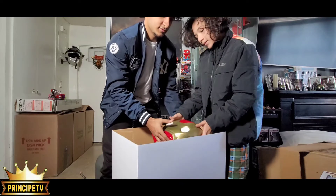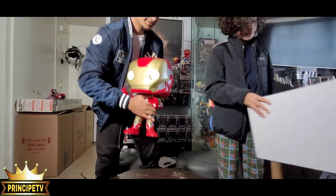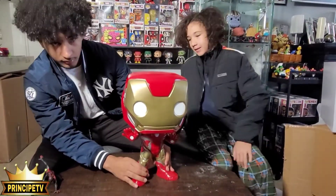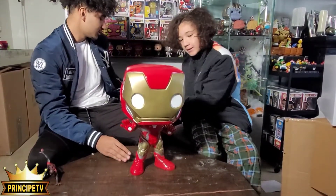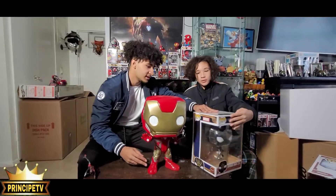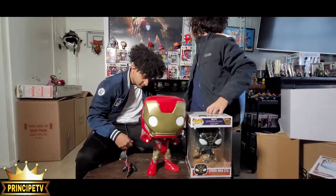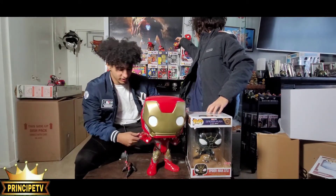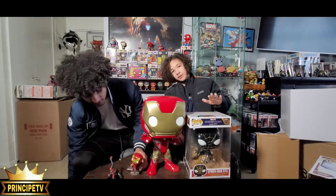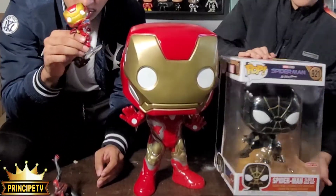Pick it up. Alright guys, here it is. Pick up the box. It is huge. Oh my gosh. Look at that in comparison to this. Spider-Man is the better, buddy. That's huge. Look at this — this is a regular one. This is a regular one.